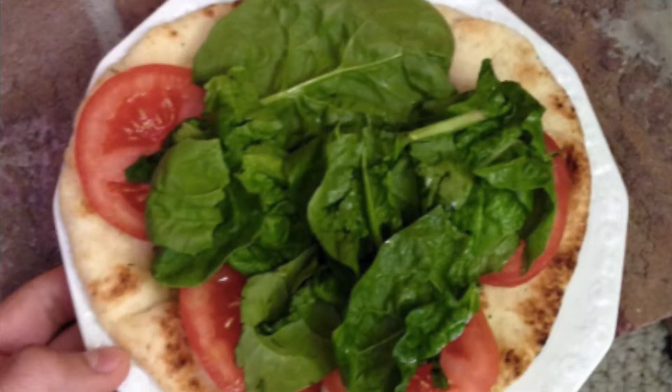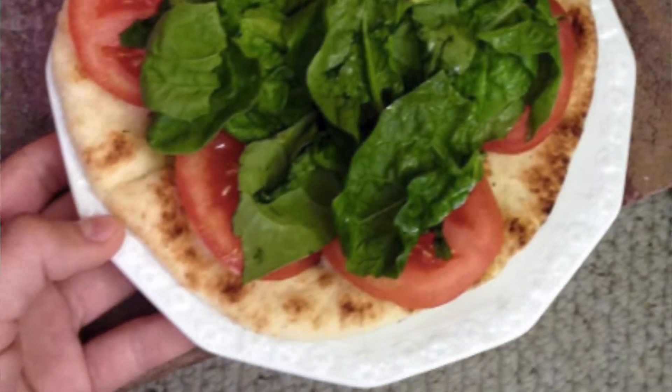Next breakfast idea is pita. Pita is great — it has lots of flavor and it's different than just a plain bagel or piece of toast, so that's nice. There's so many things you can do with it. I like to top it with hummus, avocado, spinach or lettuce, and tomato. You get all your fiber in there, it's filling, and it's really easy.